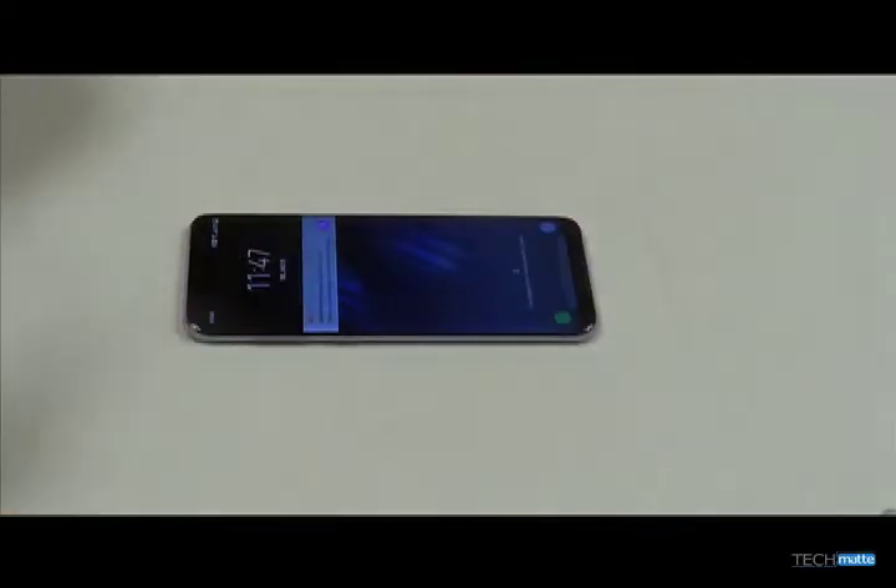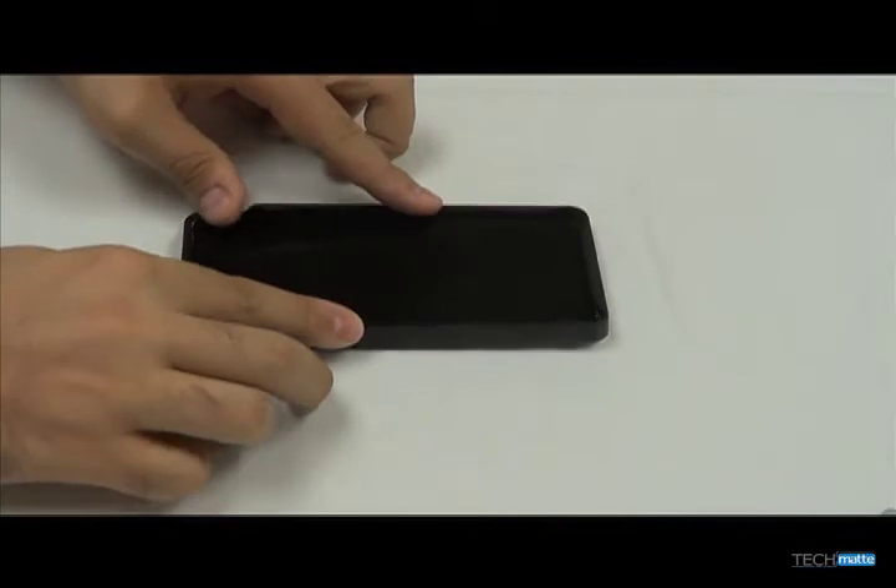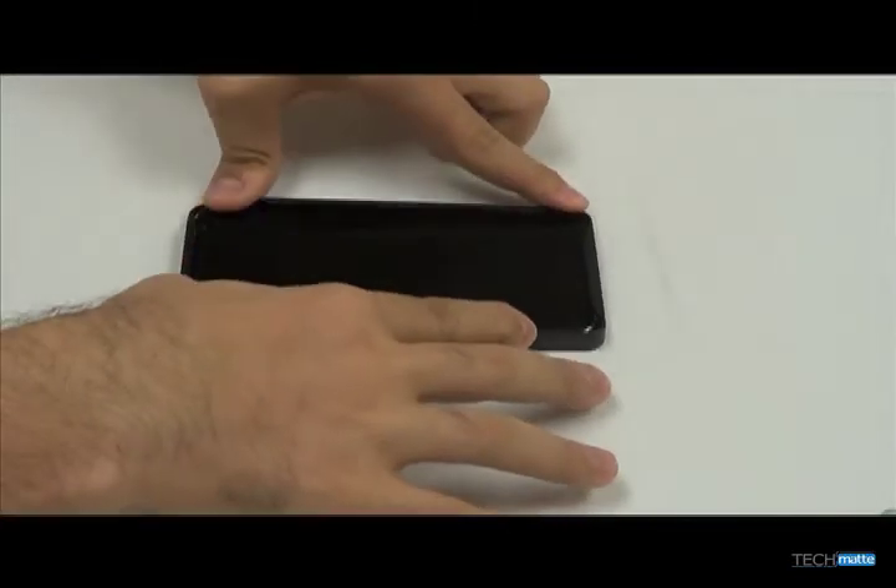Place the application guide on your phone. Make sure that the part with the edges open is on the top half of your phone, or on the left as you see here.